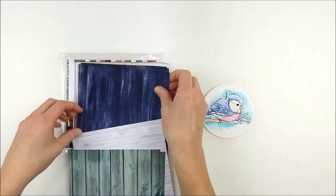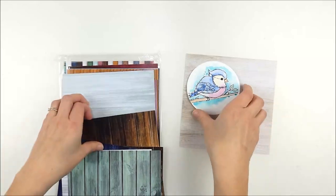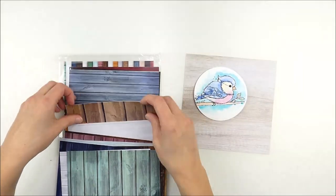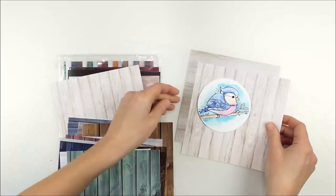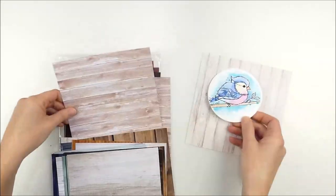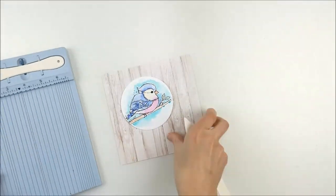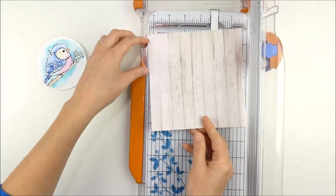Now I'm going to plan while that dries a little bit. I pulled out my rustic wood 6x6 pattern papers from Unity Stamp Company, and I kind of started going through to pick which one I wanted. I really wasn't sure, because again, I hadn't planned my colors until I started painting, so I was waiting to see which piece seemed like a good match. I went through all of them and ended up picking that really soft wood piece — I thought it felt kind of soft and springy and went really well with the colors of that watercoloring.